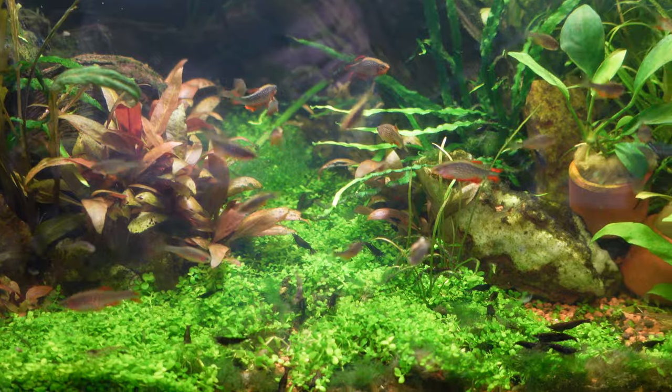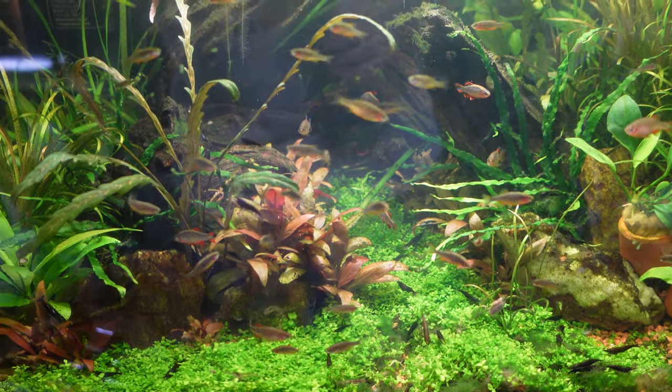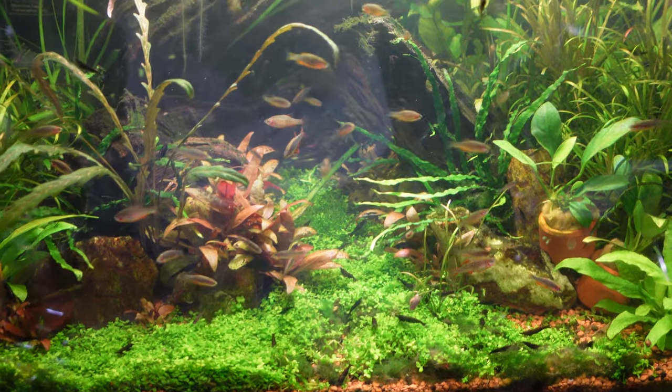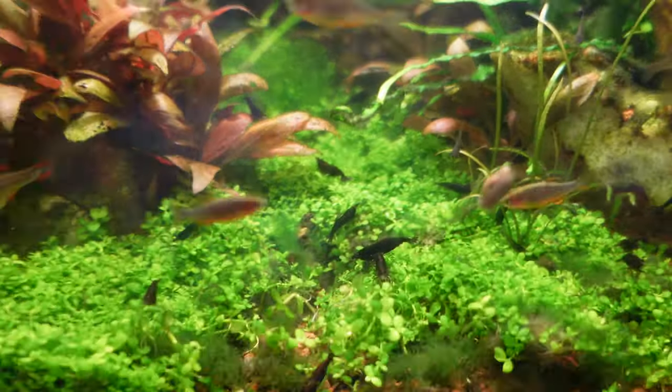Another joy with cherry shrimp is that for the most part, once they're well established, you can keep them unheated so long as your area doesn't get too cold. CPDs are pretty similar in that respect, so you can actually keep CPDs and shrimp together in an unheated tank in most of the world. The first one on the list is cherry shrimp.